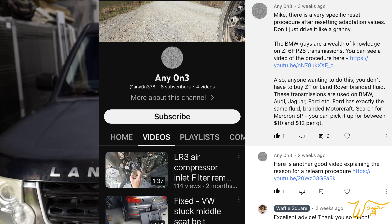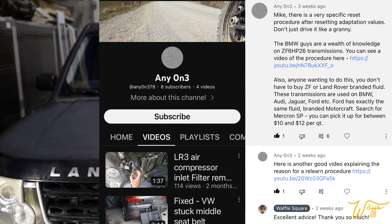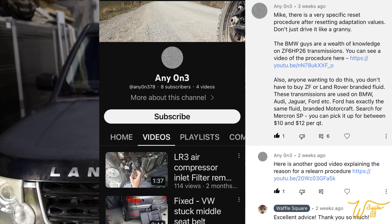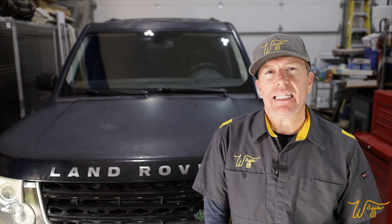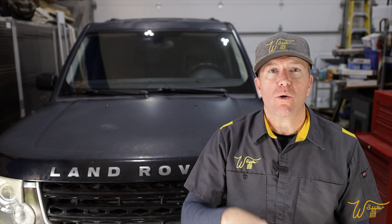Over the next several weeks, as the computer is learning how to properly shift the transmission now that it's been fully serviced, I'm going to be driving it like a grandma — just kind of around town driving, no heavy acceleration, no pulling any trailers, no climbing up the mountain to Mount Charleston. Just around town driving to let the computer start to learn again the proper way to shift it.